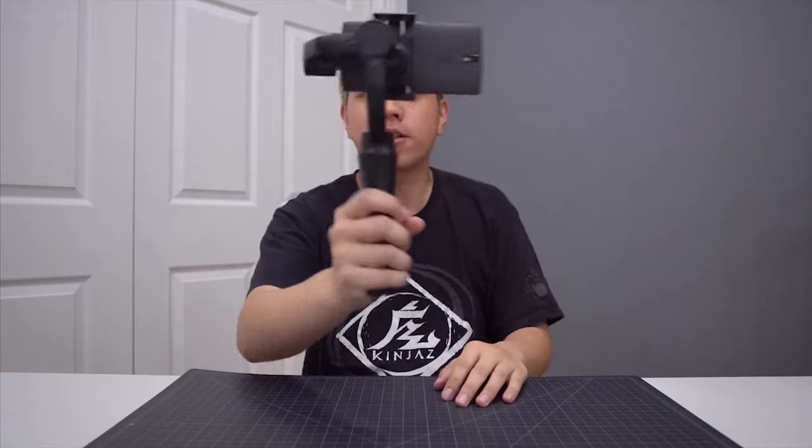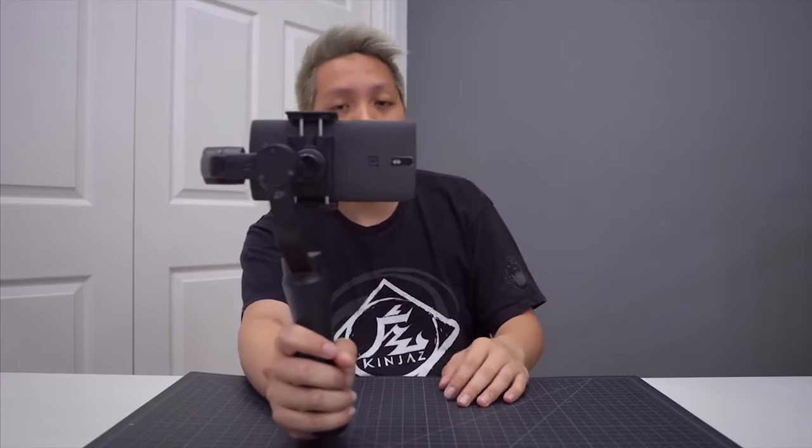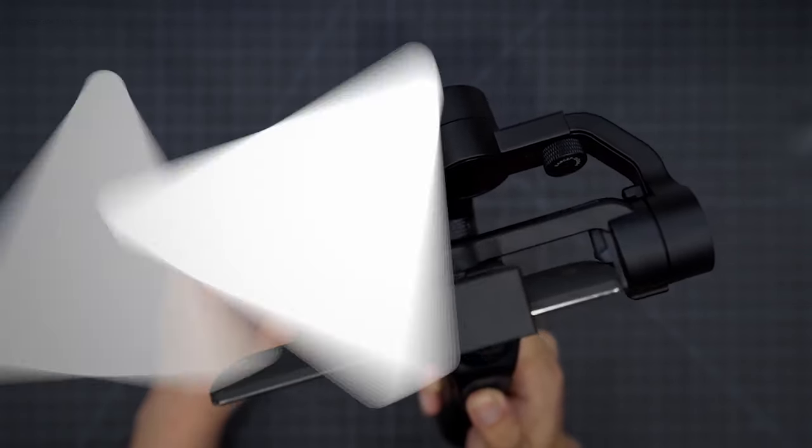You will need a stable tripod too, but if you don't have it, that's fine. You just need to set your camera in a place where it is stable and can see the whole unboxing.